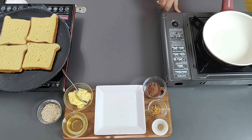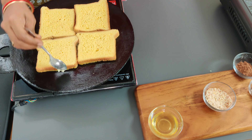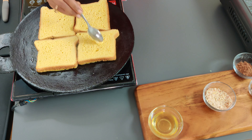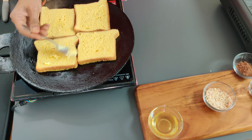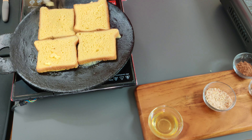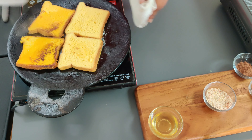On another stove, heat a frying pan. Apply unsalted butter on all the bread slices on the tawa. Cook on a medium flame. After a few minutes, turn and flip the bread slices.